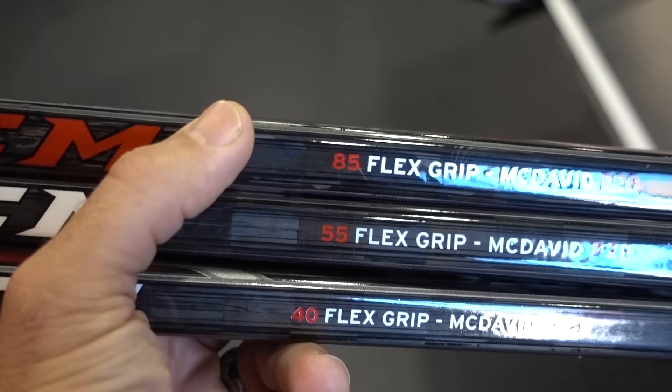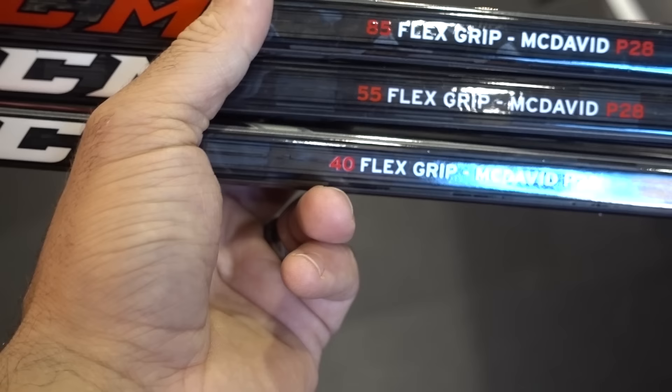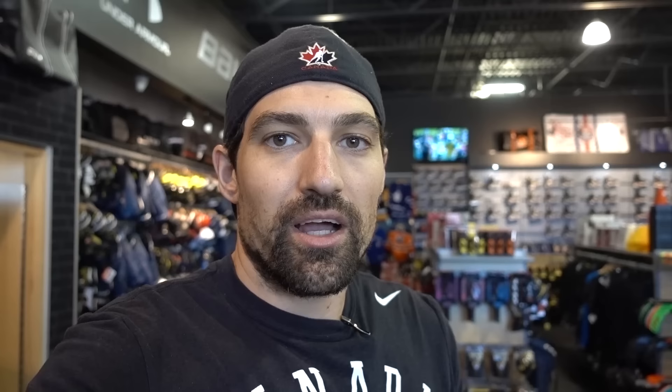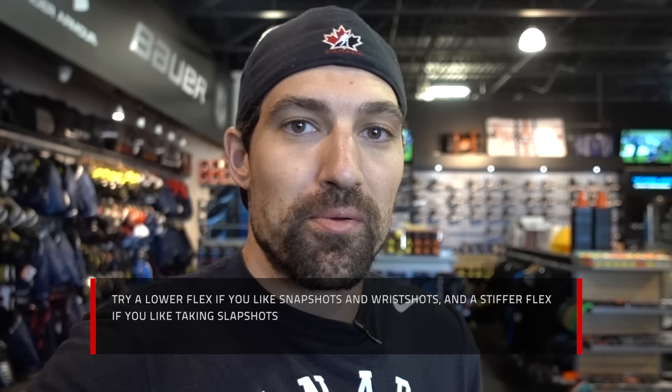Something else that's going to change is your flex. A senior stick is going to be anywhere from about 70 up to over 100 flex. Your intermediate is going to be around 50 flex. Your junior sticks are going to be about 40 flex. And then your youth sticks can go all the way down to 40, 30, and 20 flex. Flex is the amount of force it takes to flex the stick by one inch. So an 85 flex stick is going to take 85 pounds of force to flex it one inch, whereas a 40 flex is going to take a lot less. A good starting point for your flex is about half your body weight — so if you weigh 180, go with about a 90 flex. Maybe a little bit lower if you want to do mostly snap shots and wrist shots, or if you're a bit newer. Once you get better form and maybe a little stronger, you can go up higher with flex, especially if you want to take a lot more slap shots.